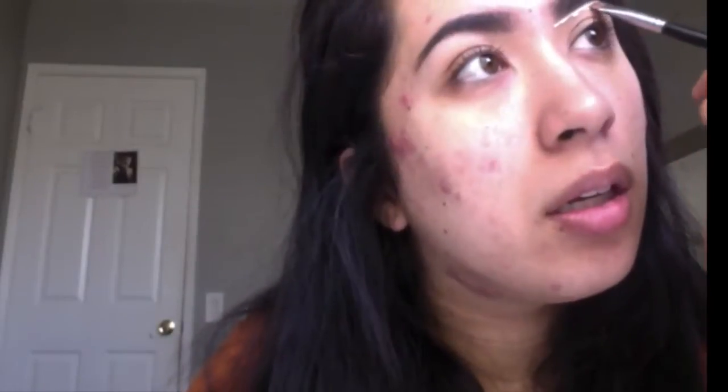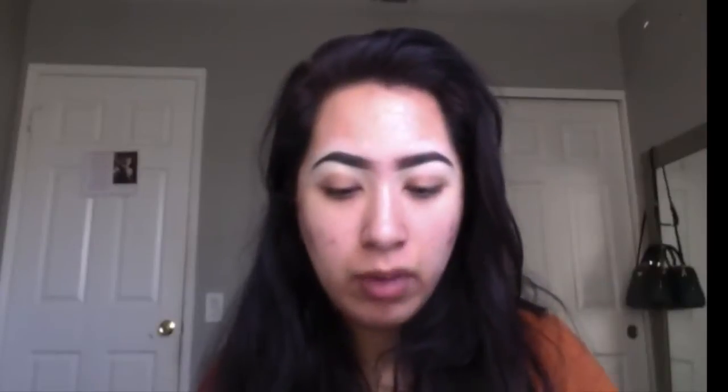What I'm going to use to carve my brows is the Tarte Shape Tape Concealer in the color Light Sand. I use this one because it's a really light color — it's too light for me to use under my eyes, so I just use it to clean up the brows. And then I blend it out with my Morphe E45.